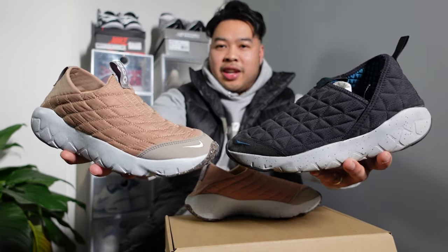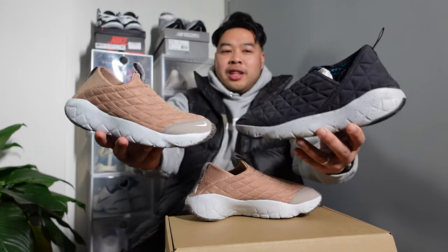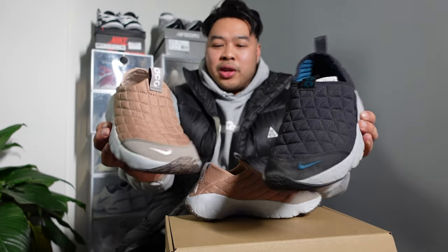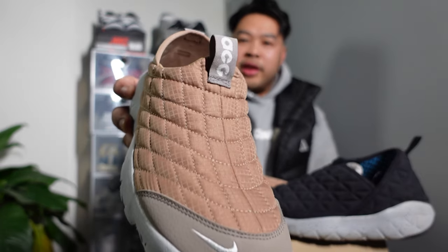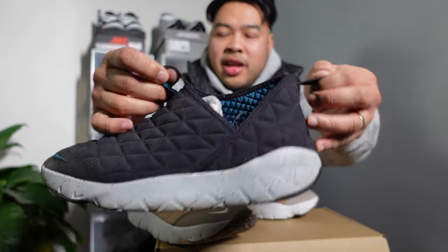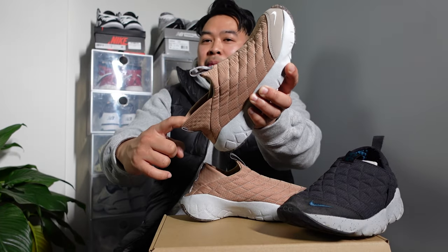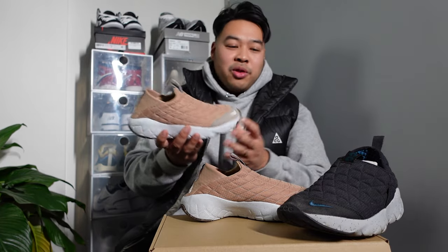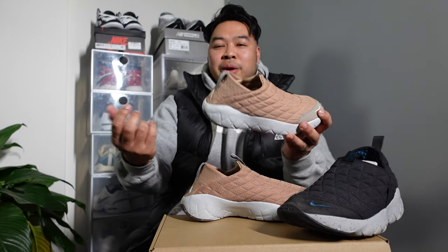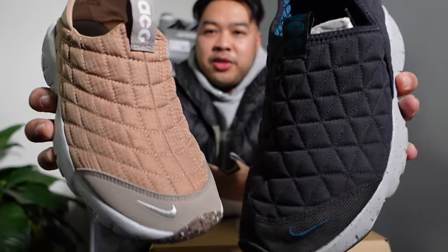Now let's do a comparison with the 3.0s. As you can see, there's not that much of a size difference — this is a size 9 in men's and this is a size 6 in women's. The main difference is that the 3.5 has only one big pull tab, while the 3.0 has two long pull tabs at the back. I'd go ahead and say you probably don't need the back one to be that long anyway, because generally I just put my finger inside and pull it back to get my heel in.